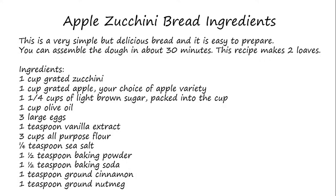We also need three cups all-purpose flour, one fourth teaspoon sea salt, one and one half teaspoon baking powder, one and one half teaspoon baking soda, one teaspoon ground cinnamon, and one teaspoon ground nutmeg.